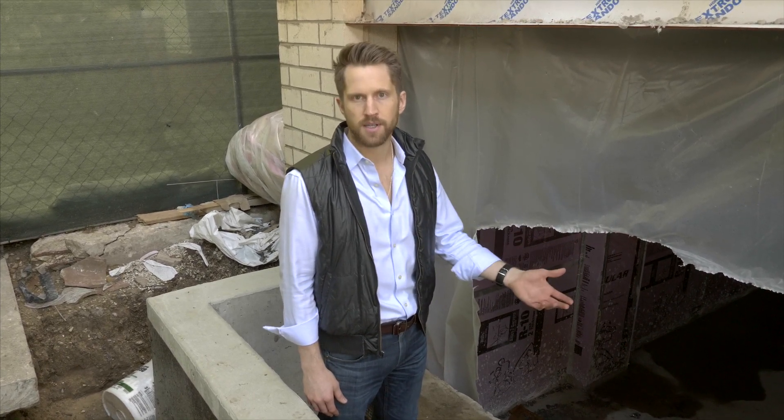If you have a full basement, there's about a 60% chance it's wet as we speak. That of course leads to all sorts of problems like mold, air quality, and potentially having to tear things out. Why is that?